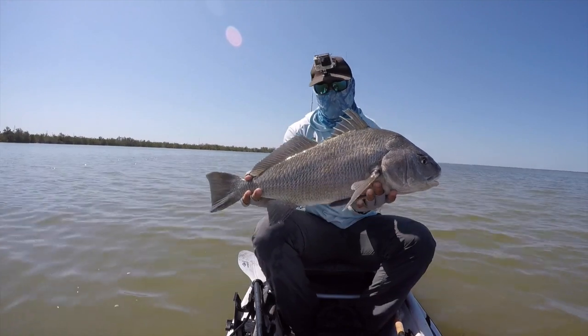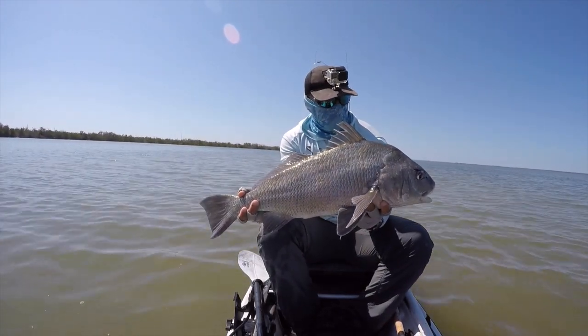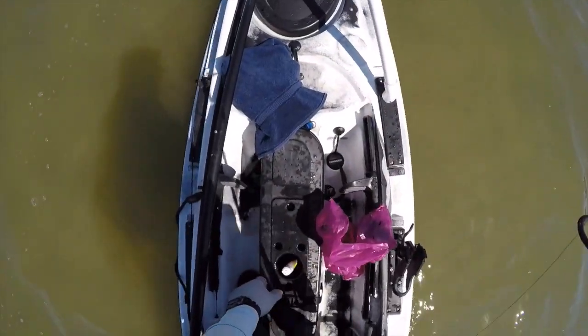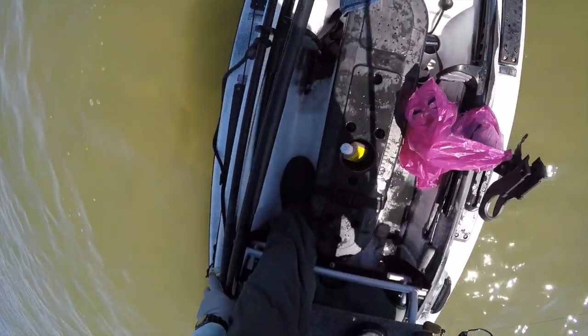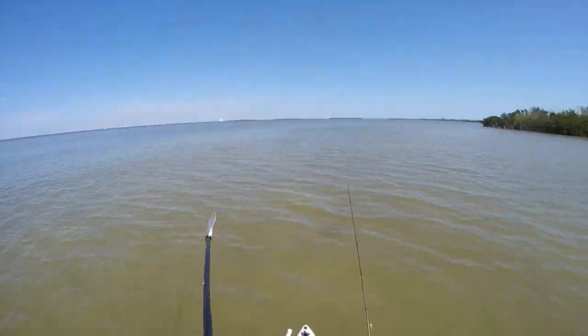I was able to follow the school around for about two hours standing on this platform. Once I stood up on the platform after releasing a fish, it was easy to spot the school so you can get back on them. After releasing a fish, I would just get back up on the platform, look for the school, and get back after them.